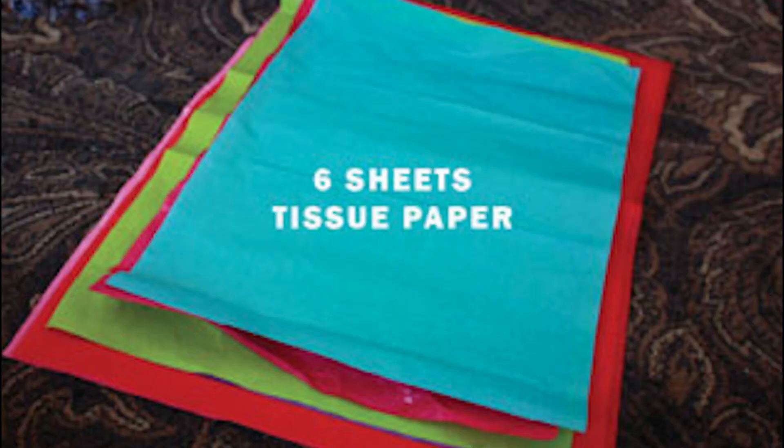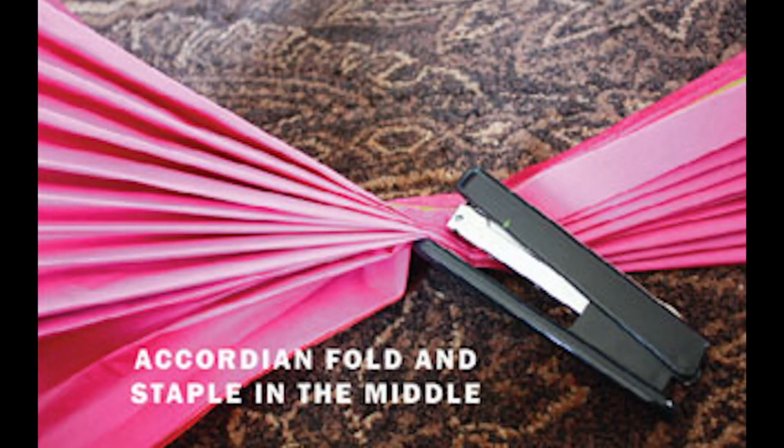First, you want to stack 6 sheets of tissue paper together. Next, accordion fold the stack of tissue paper. This means to fold the paper stack in opposite directions, front to back and back to front, like a paper fan, until you have one skinny rectangular strip of tissue papers.